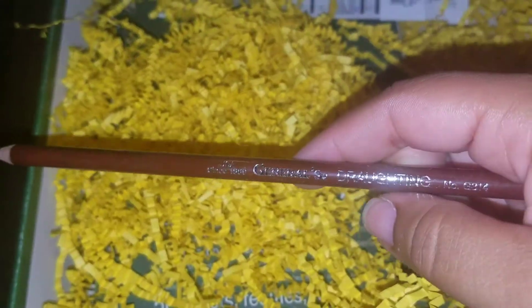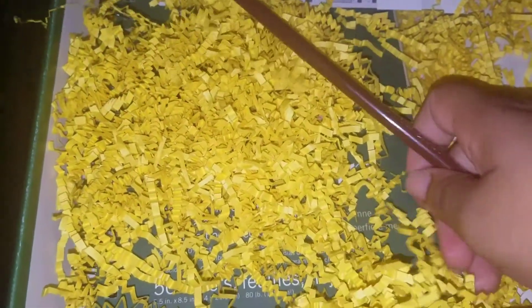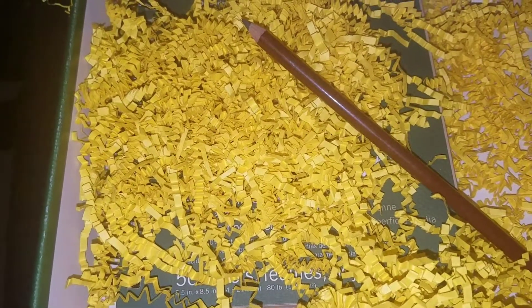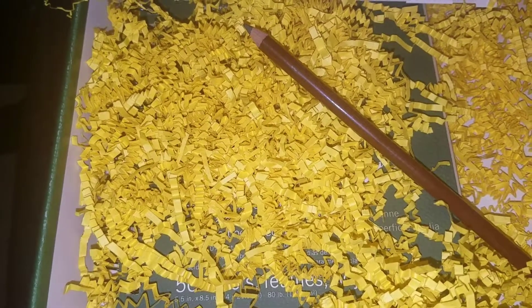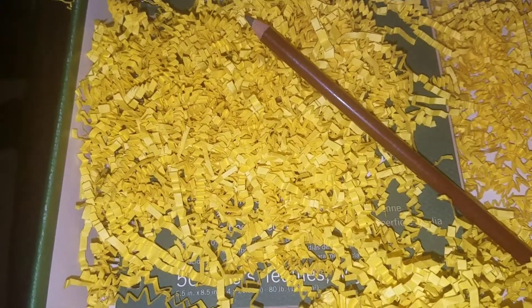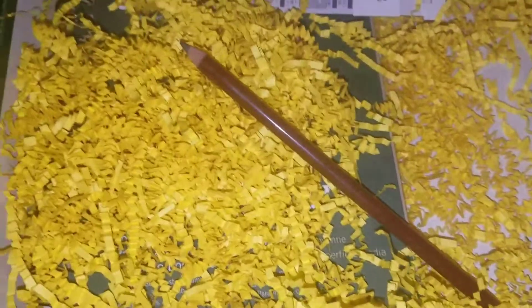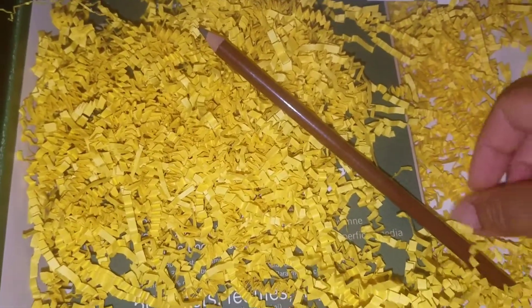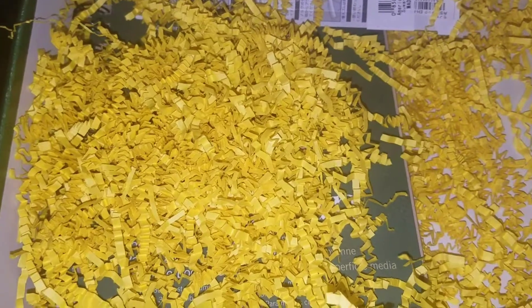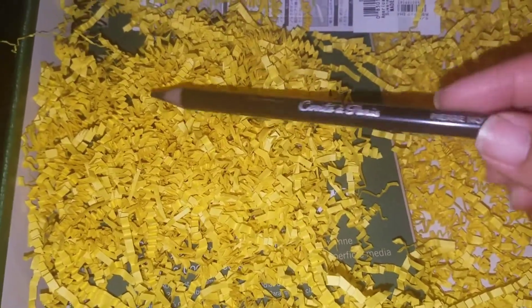I've seen the next item at work but thought it was for something specific. This is General's Dotting Pencil — I've heard of them but never used one personally. It has a smooth, thick core, extra soft 2B graphite lead. They're great for sketching layouts, drawing, shading, highlighting, and detailing. I know some people — I think design or architecture students — use these for layouts. And this pencil is only 79 cents.